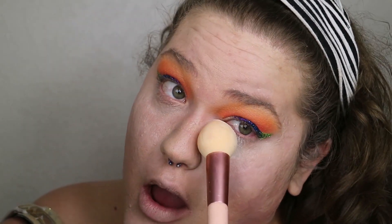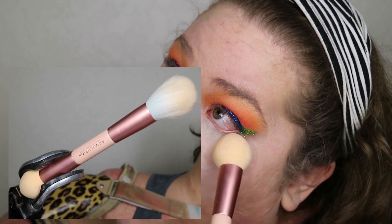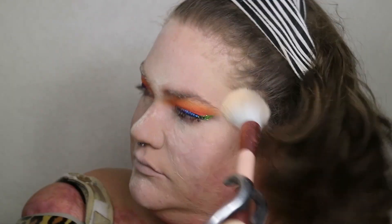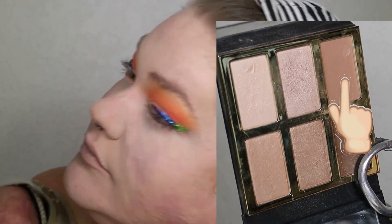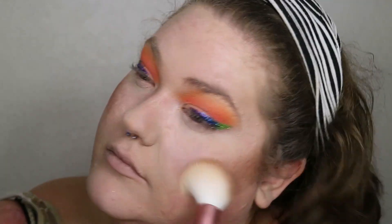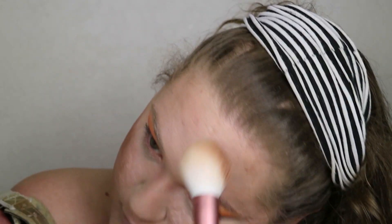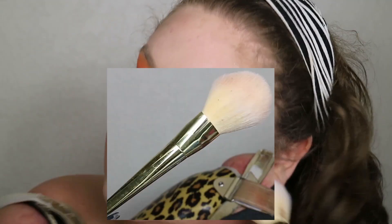To keep my foundation and concealer in place, I'm taking the sponge side of this Revolution brush and pressing the Jeffree Star Magic Star setting powder in Fair into all concealed areas as well as places that crease, like my smile lines. Then I flip the brush to the fluffy side and apply powder to the rest of my face, brushing off the excess. With the same Revolution brush, I dip into the powder bronzer called Sculpt from the Tarte Pro Glow palette and apply that to my cheeks starting from the top of my ear diagonally downward, up my temples, forehead, sides of my nose, and jaw, blending it out with a random powder brush.